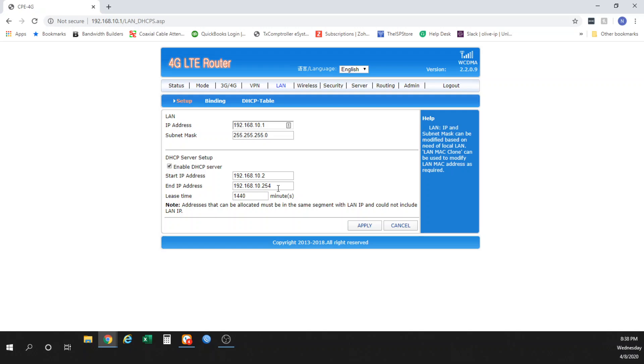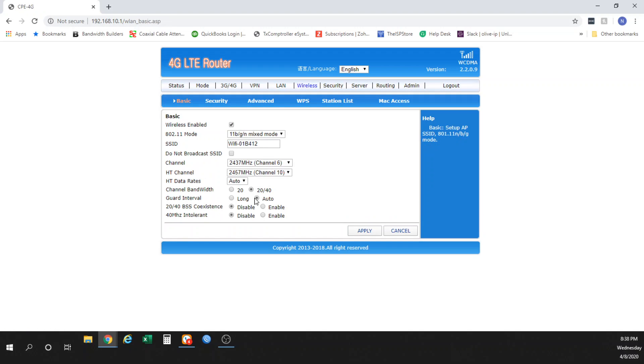LAN settings are something you're not going to mess with a whole lot unless you know what you're doing or your IT company tells you to. Wireless is a different story — wireless is your Wi-Fi, so the username and password for your Wi-Fi are determined here. You can see the SSID right here, which is the network name. When you pull up your phone and look for Wi-Fi options, that's what comes up.